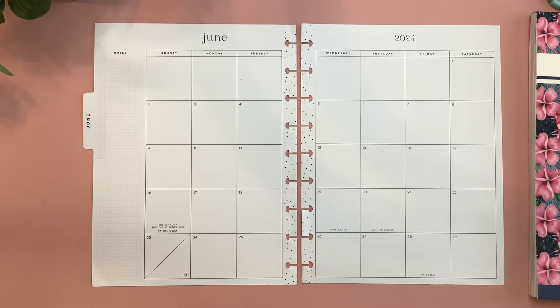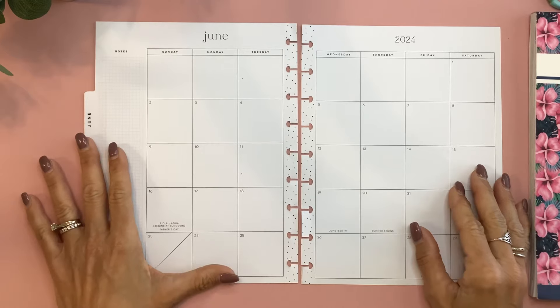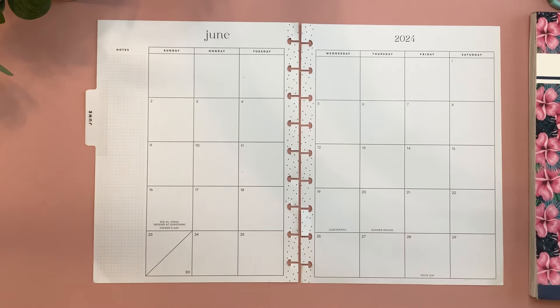What's up, you guys? It's Michelle here. Thanks for joining me today and welcome to my channel. In today's video, I'm going to be doing my June monthly spread, so stay tuned for a fun plan with me.